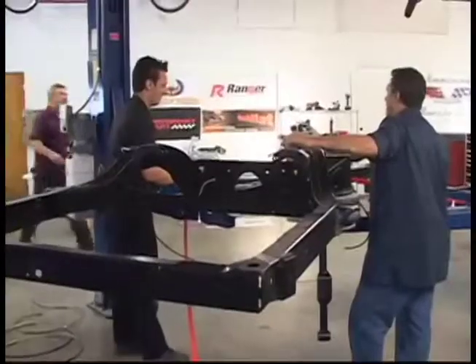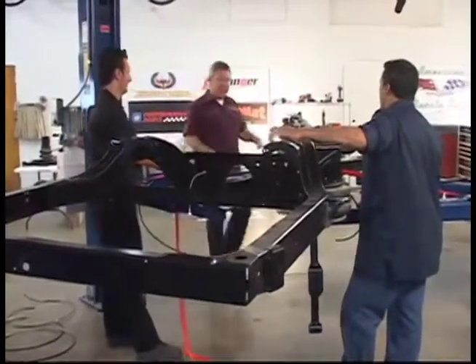Some cars just suit their owners. When the guys at AMC told me that our 64 Impala project suited me, I took it as a compliment. Maybe it was all the burgundy and the silver. Now this looks very slick.